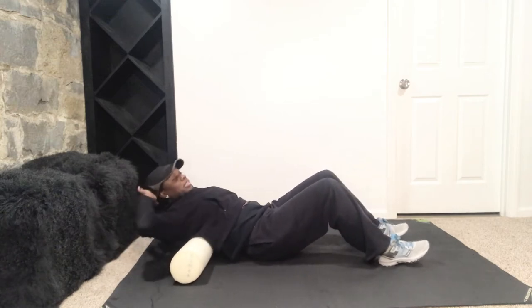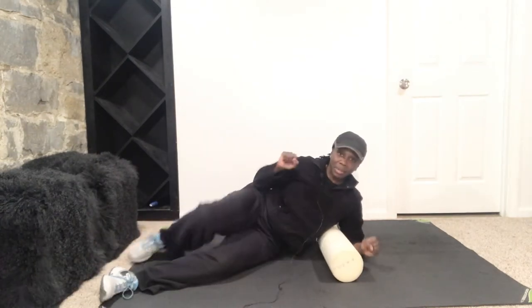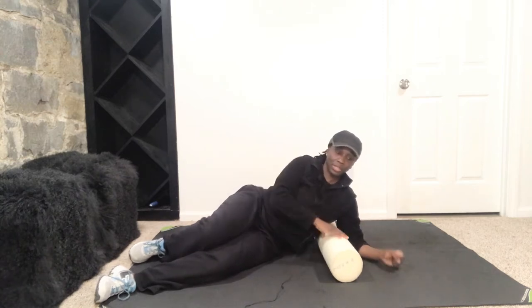Alright, now from here we're going to take it to the other side. I'm going to turn it to the side, but you can just roll over. Now we're going to do that other lat. That lat is that big muscle that wraps around the side of the back here under the armpits. So we're going to take it here. And that can be tender, especially if you did any chest exercises — chest press, chest flies, or anything like that.